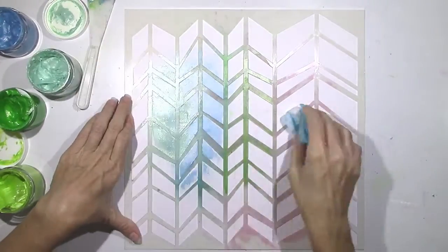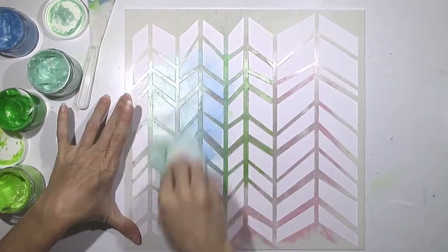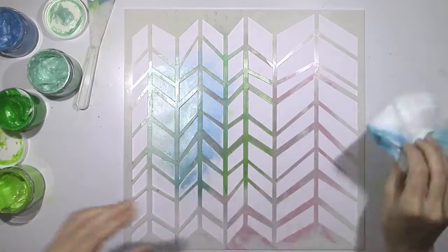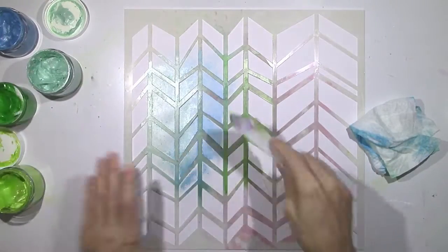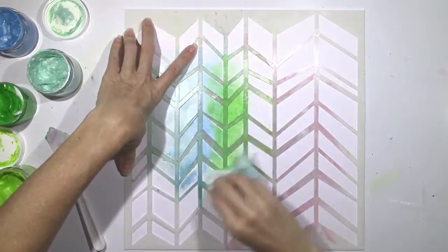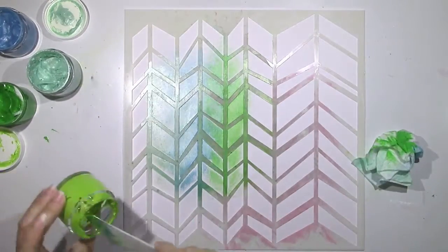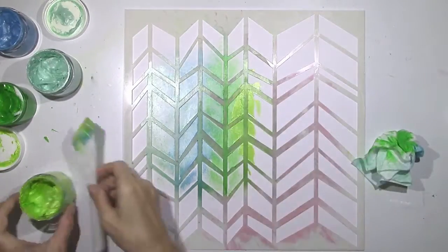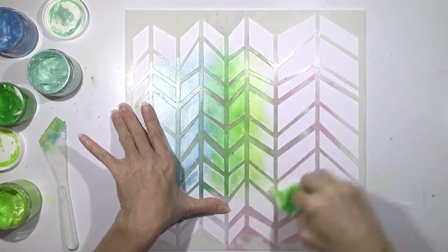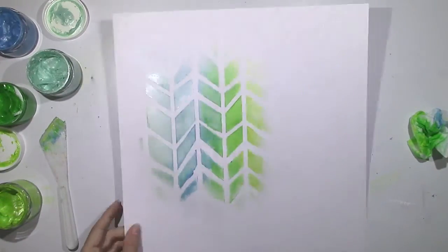I kind of just stumbled upon this when I was cleaning my stencil, because the excess paint on it just smudged onto my background. I liked that effect, so I decided to try it intentionally. I'm doing the same ombre blended look across, but it's going to be a lot lighter and thinner because I'm not using nearly as much of the texture paste — I'm basically spreading it out and wiping it up. The effect is really, really neat. I love that — it's going to dry a lot quicker.